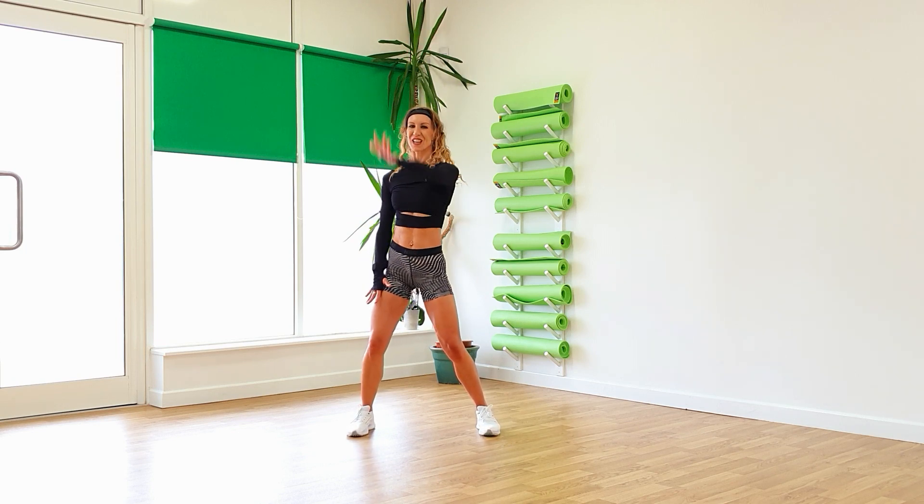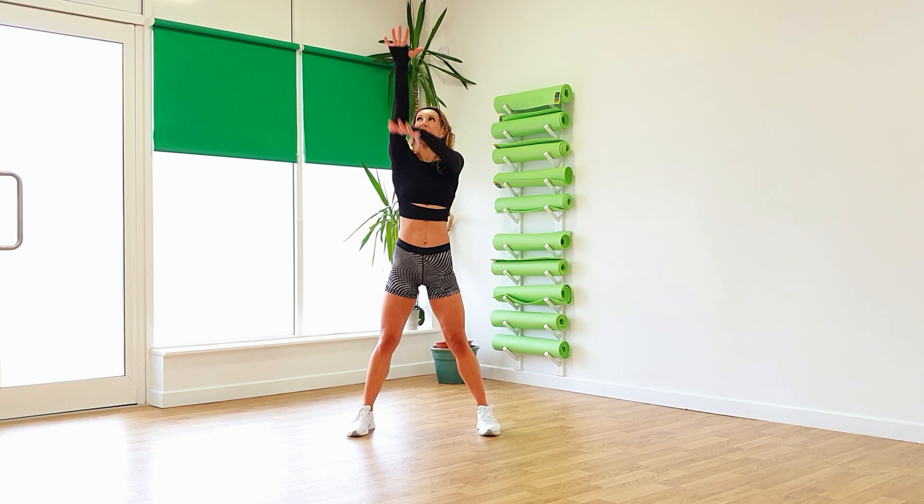Three, two, one. Push down on the elbow, stretch out those triceps. Take that to the other side, push down. Once again, stretching out those triceps.